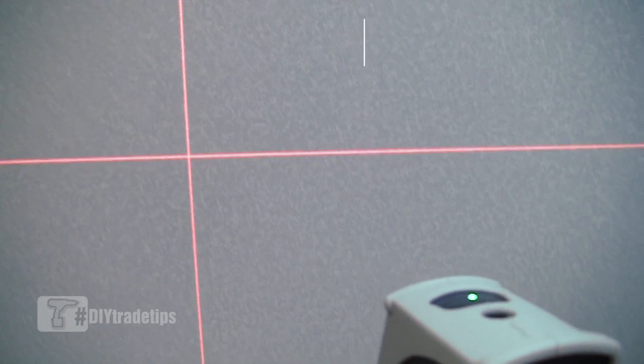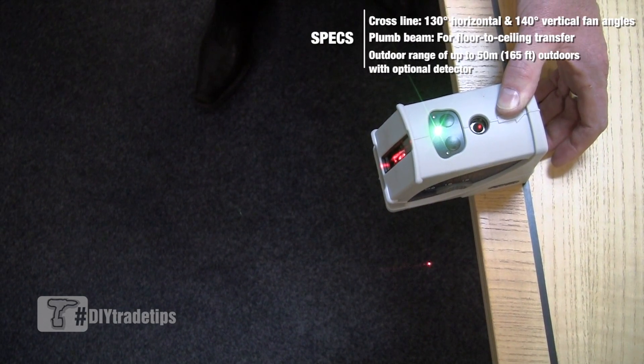Plus we have the added feature of the plumb up and plumb down to allow us to transfer a point from floor to ceiling accurately.